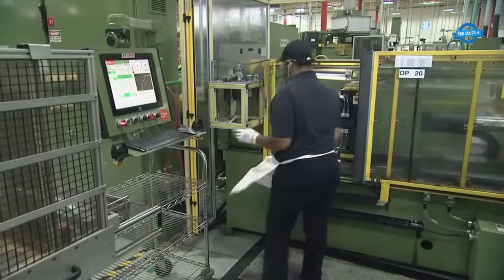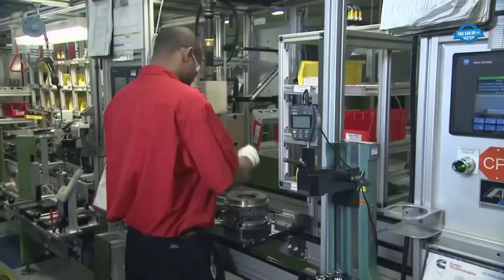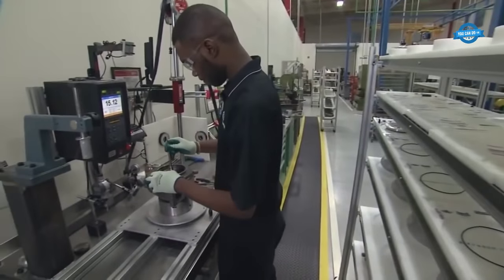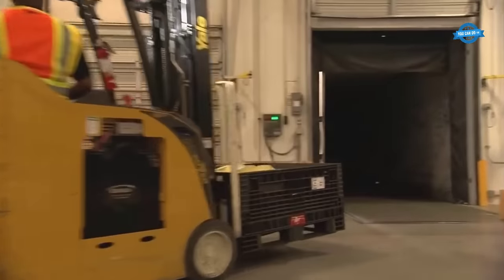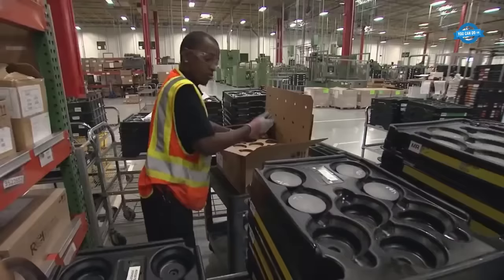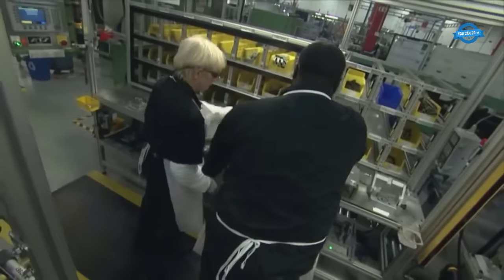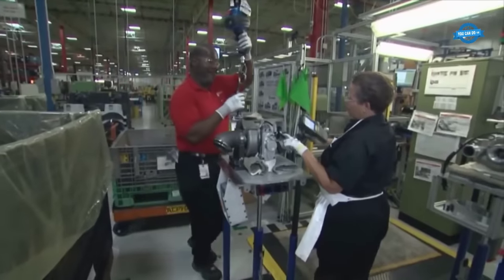The process starts with a stringent supplier selection procedure, ensuring that only the highest quality components are used. This meticulous selection process sets the foundation for the turbocharger's performance and reliability. Upon arrival at the CTP, these components are subjected to thorough quality checks to ensure they meet the exacting standards necessary for assembly.